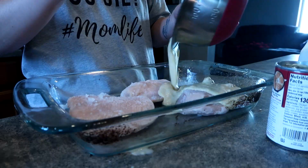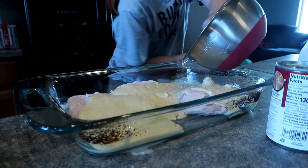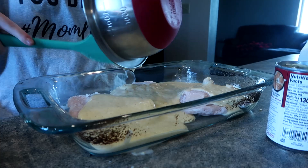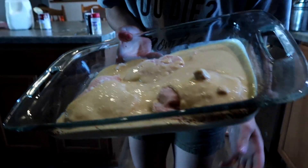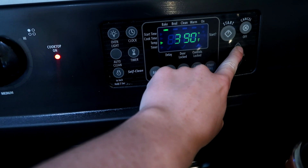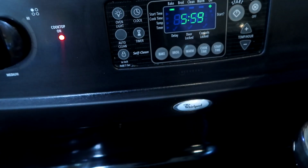I'm dumping that mix all over my chicken in my lasagna pan. You can use whatever you want. You could even do this in the crock pot if you didn't want to babysit it or were busy that day — throw it in your crock pot, do it the exact same way. It'll probably be more tender, more like a shredded chicken, but that's really good too. I set that at 425 and let that go for about an hour.